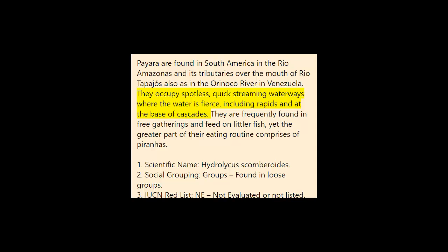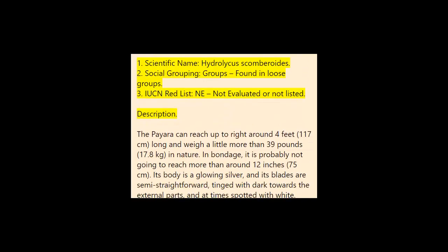They inhabit clean, fast-flowing rivers where the water is turbulent, including rapids and the base of waterfalls. They are frequently found in loose groups and feed on smaller fish, but the majority of their diet consists of piranhas. Scientific name: Hydrolycus scombroides. Social grouping: found in loose groups. IUCN Red List: NE — not evaluated or not listed.